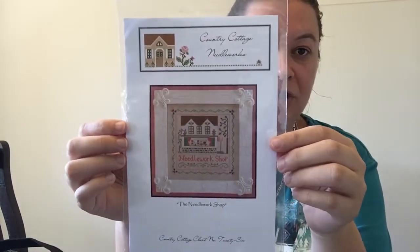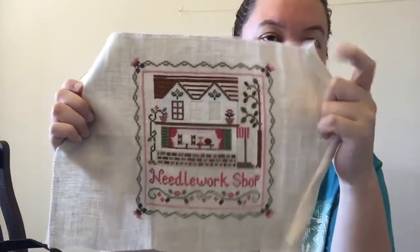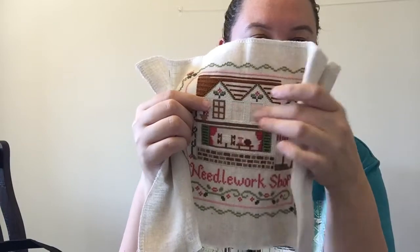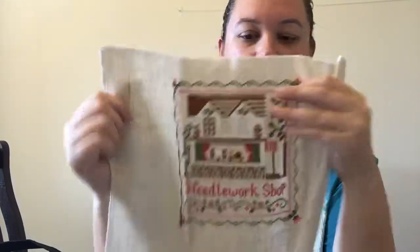I'm still working on Country Cottage Needleworks The Needle Workshop, done on 32 count linen — I think it was vintage country mocha or something like that. Last time you saw it I had started the white on this side and done some of the roof lines. I've since finished all the white and started the roof. I'm actually colour completing on this one, and if I pull my finger out I'm sure I could finish that one pretty quickly.